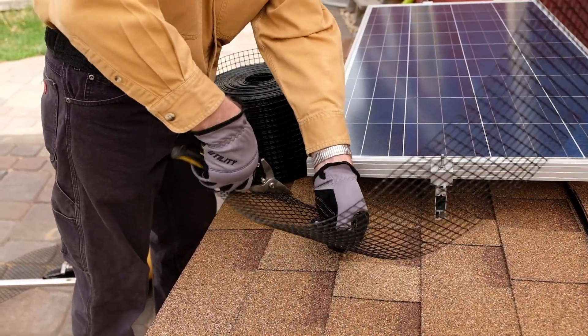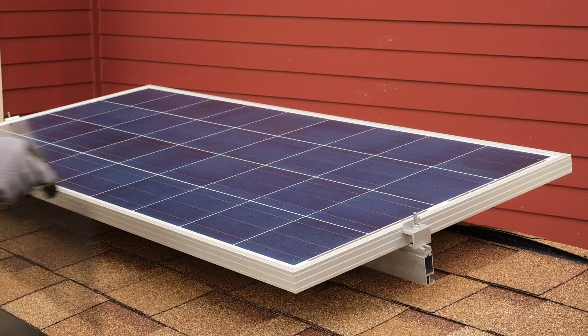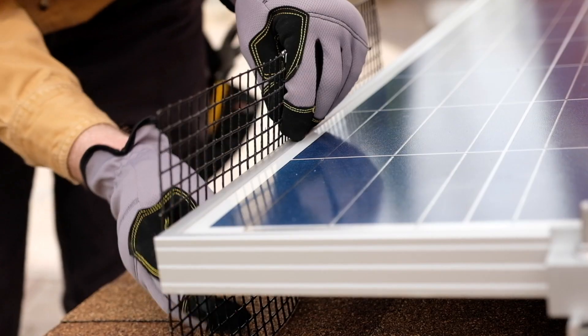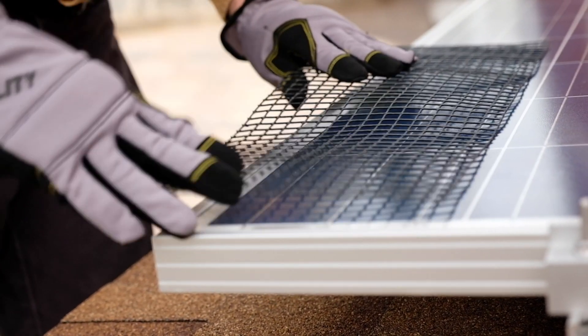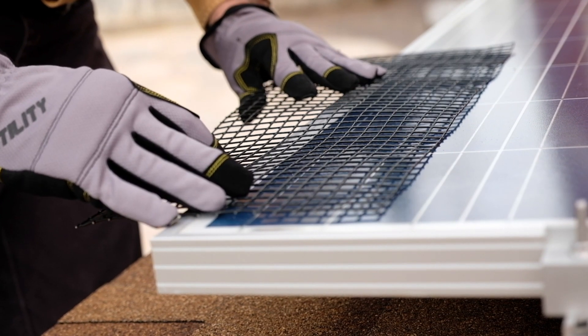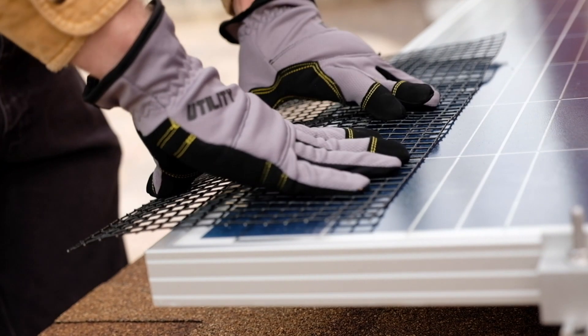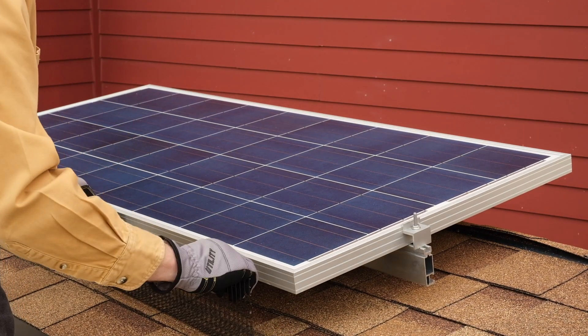Proper installation requires screen which is taller than the gap being covered. Begin by putting the screen in place and counting the number of squares that extend above the panel frame. Place the screen on the face of the solar module, with that number of squares hanging over the edge. Fold the screen down to approximately 90 degrees and flip into position.